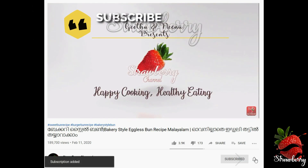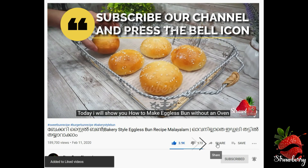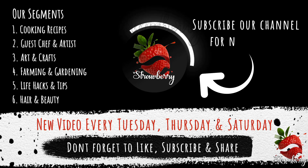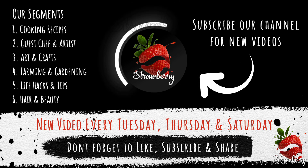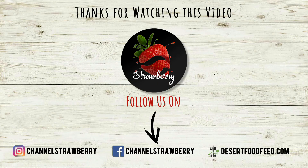Subscribe to this channel and don't forget to like and share with your friends and family. Thank you for supporting our videos. Thank you for watching. See you in the next video. Bye!